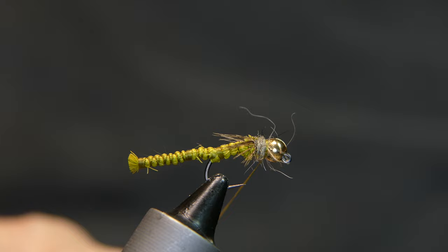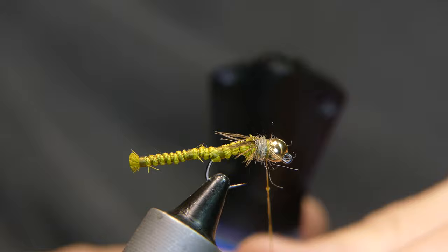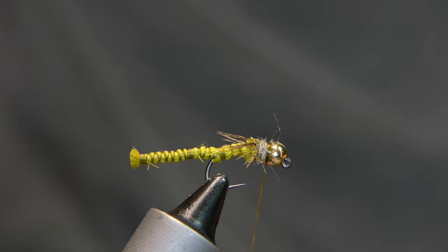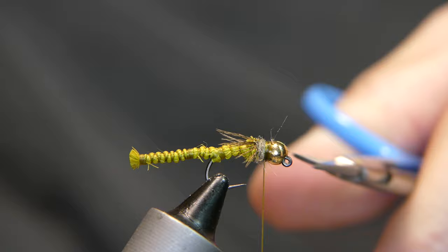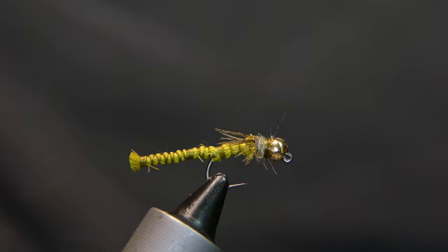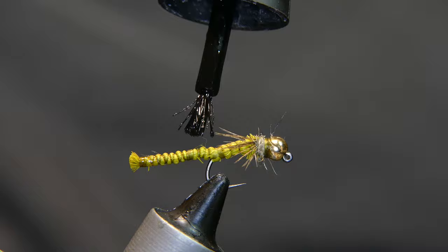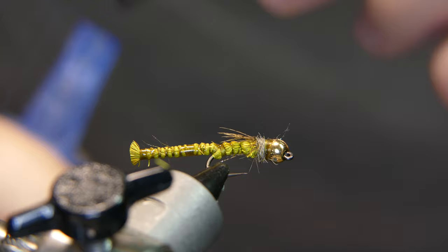Go ahead and take just a dab of your super glue on a little bit of thread, give it a couple turns, take your whip finish tool, a couple of whips, and cut away your thread. Now take your super glue — this is the most important part of the fly. Coat that butt end, give it a dab where you did the couple extra wraps in the middle, and then right in behind where the hook is. And there you go.